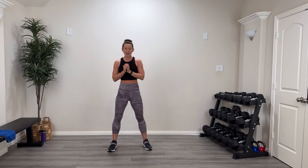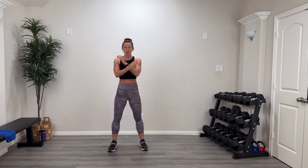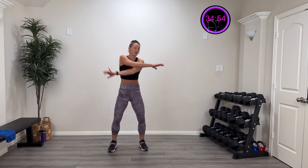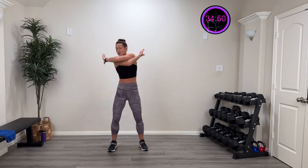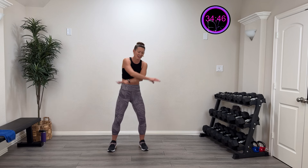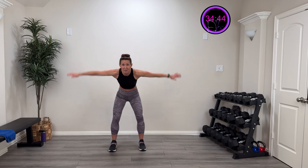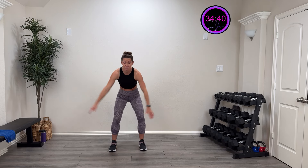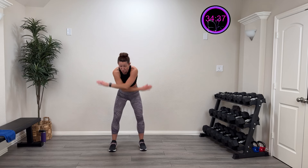Let's get warmed up. Start by opening and closing, rotating those thumbs up and around like you're giving yourself a hug. Nice big range of motion. Three more like this, two more, last one. Now let's hinge down with big swings, alternating side to side. Lots of motion — three more, two more, last one.